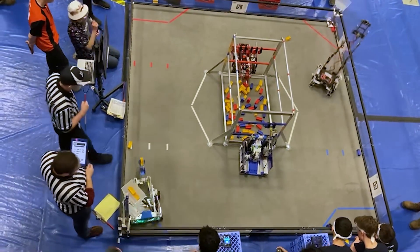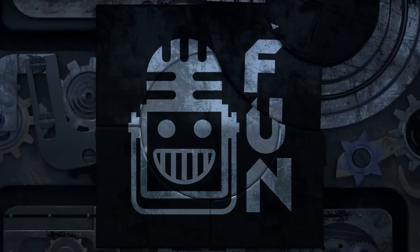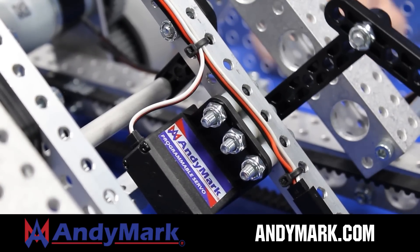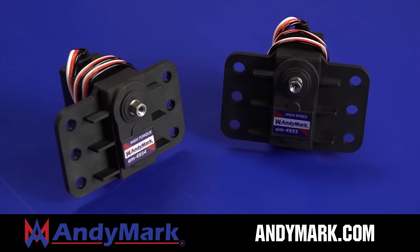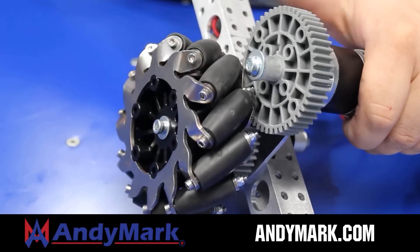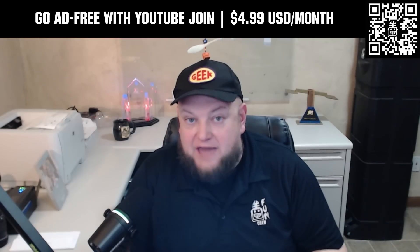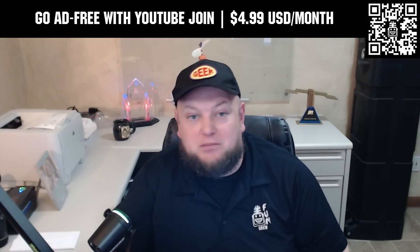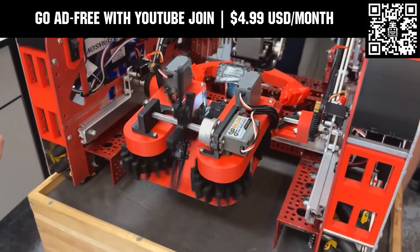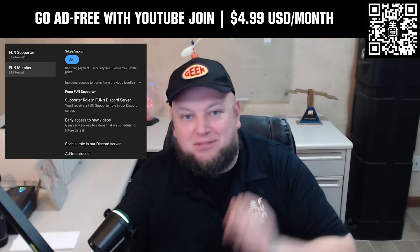This video on FUN is brought to you by viewers like you and in partnership with AniMark, your one-stop shop for all your robotics competition needs. Celebrating 20 years of quality robotics parts and superior service, AniMark employees have over 200 years of first-team experience. Head on over to AniMark.com for high-quality and affordable solutions. Go ad-free and access our videos earlier when you support FUN with a membership through YouTube Join — $4.99 a month USD. Click the Join button below to get started.